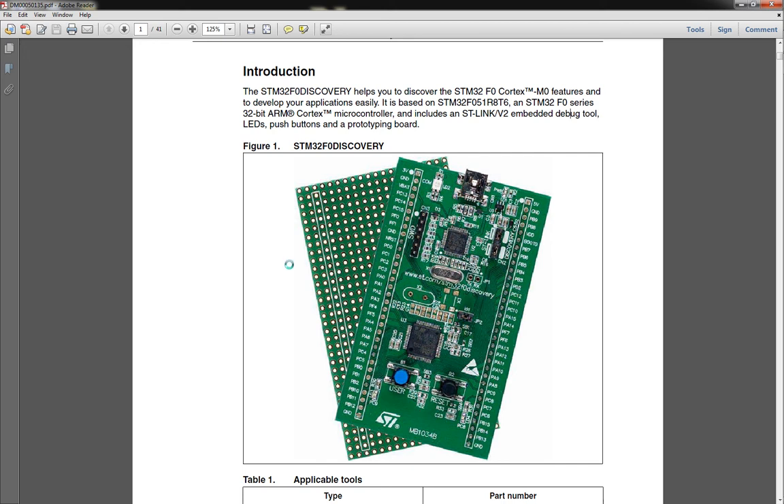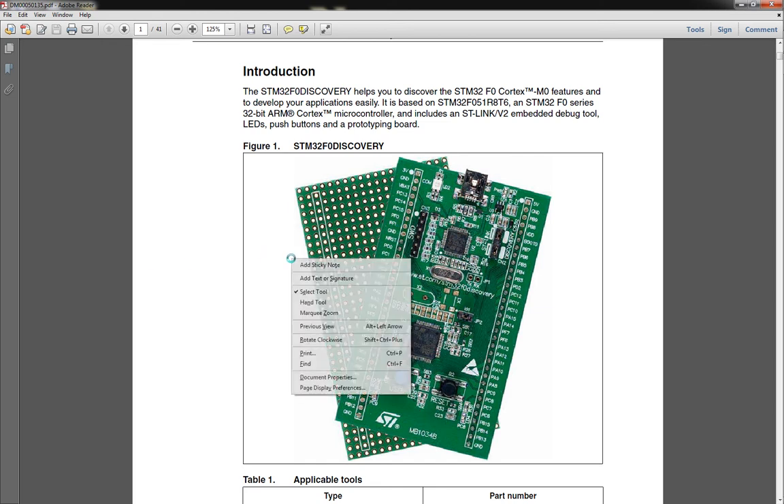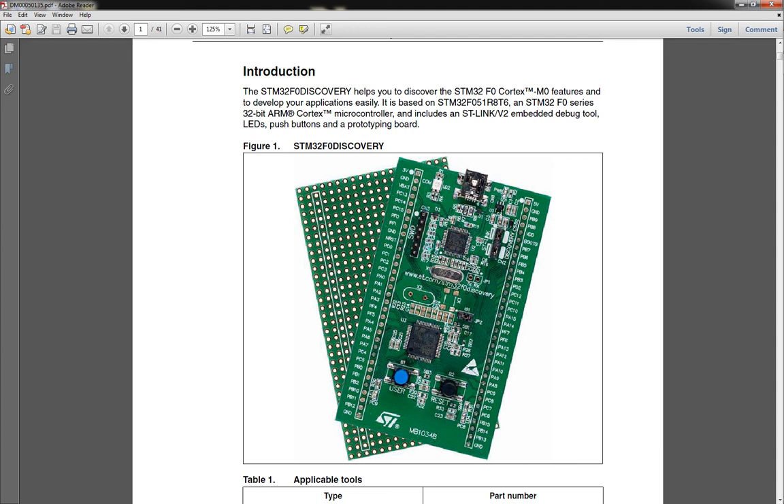What makes this so cool is that not only will it program the onboard STM32F051R processor, but you can also remove the jumper pins. There's this SWD pin out right here — that's actually for external use. You can use this as a programmer for external chips. Just remove the little jumpers on the board, and plug it into another board that has an ARM processor, and this will program that.